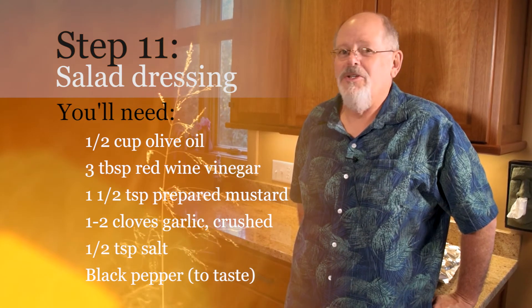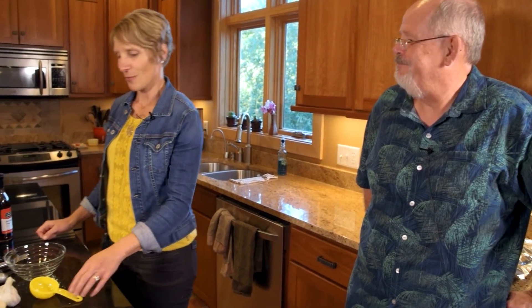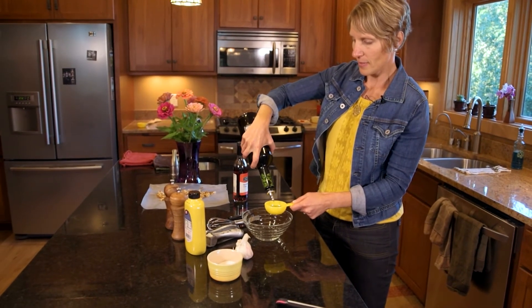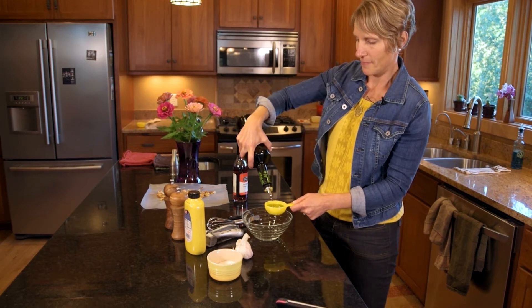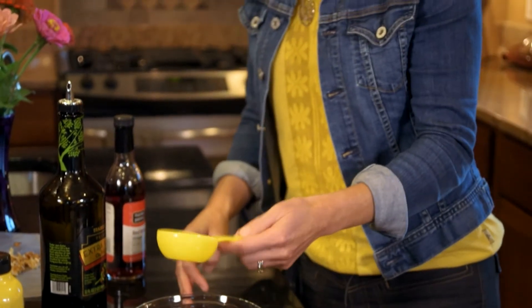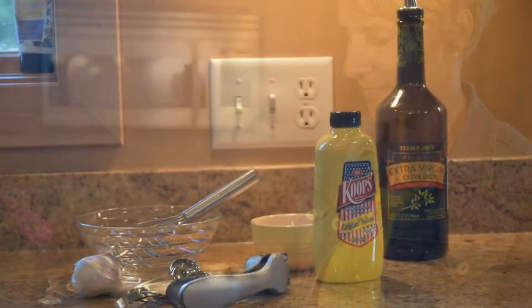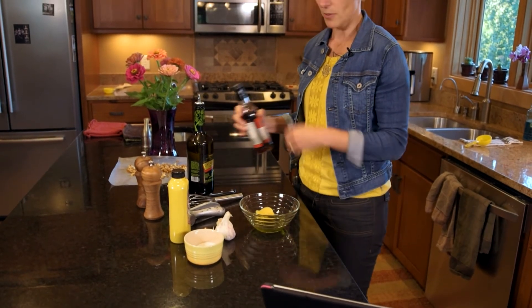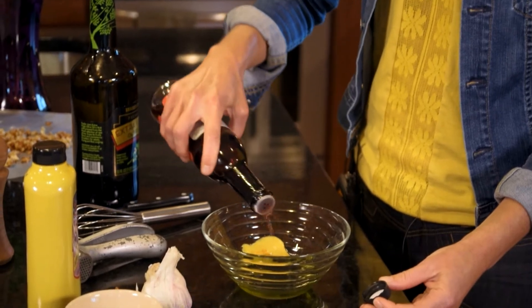Tom has finished cooking the steaks and brought them inside, and before we sit down and eat, Amy's got to whip up some dressing for the pear gorgonzola salad. The first thing we'll do is measure out a third of a cup of olive oil — same kind Tom put on the steaks. Did you notice when he came inside he put a little butter on those steaks? I've always said he makes a really good steak, and I did not know that he put butter on there. I'll add prepared mustard, about one to two teaspoons to taste, and then some red wine vinegar — about three tablespoons.